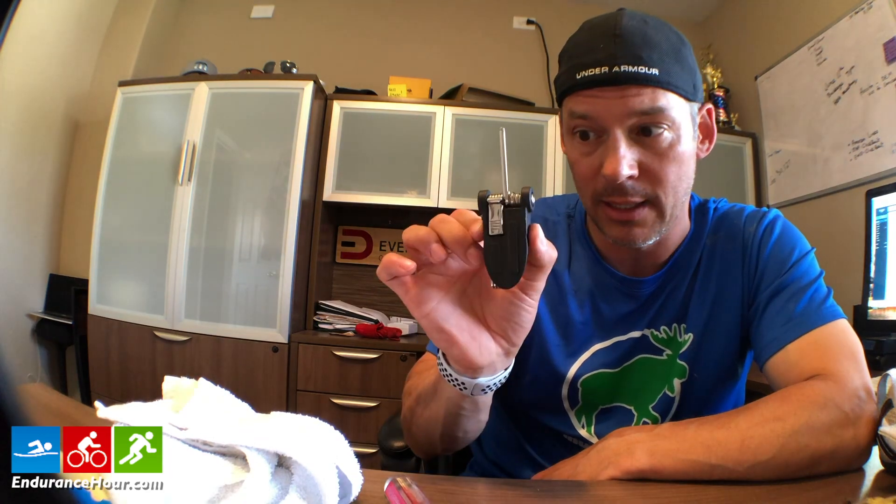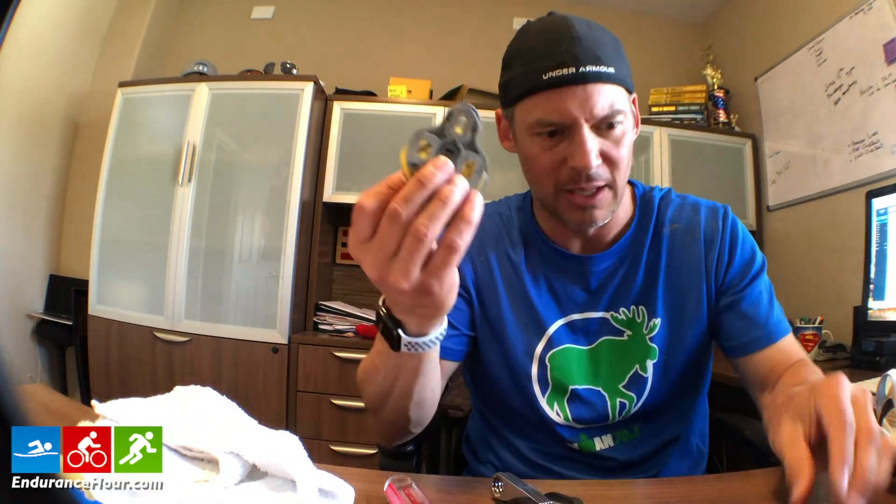So all I needed for today's swap was my flathead screwdriver — you may have different types of screws — my bike tool kit or an Allen wrench that'll fit, and a cloth to wipe down the dirty part of the shoes, and then a garbage can nearby so you can toss the old stuff out. Out with the old, in with the new. Thanks for watching.